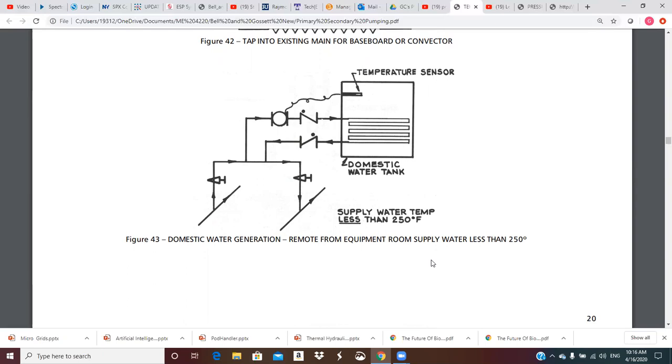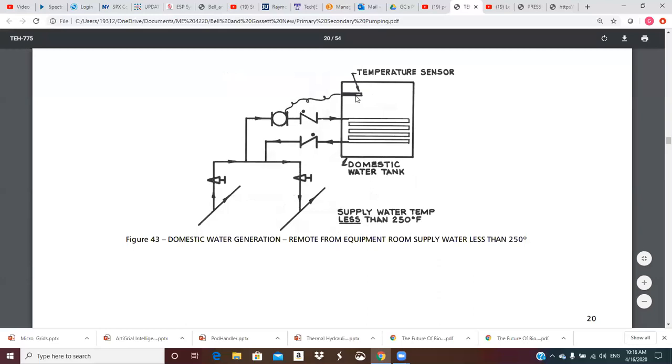Figure 43: domestic hot water generation remote from equipment room — supply water less than 250 degrees. We have a tank that we're going to maintain a temperature in. If this is domestic water this might be 140, 150 degrees, and then you're going to pull out of this tank and go out for showers — it could be a locker room. We have a heat exchanger in the tank; we've got some pretty hot water over here, this might be 200, 210, 220 degrees, so we can pull it up into the crossover bridge.